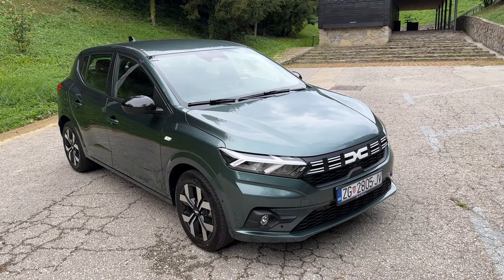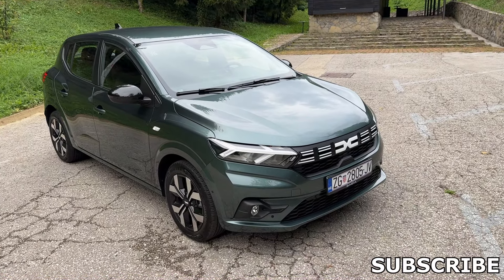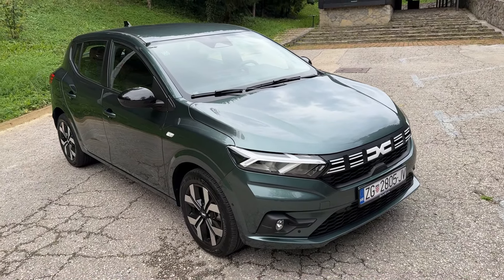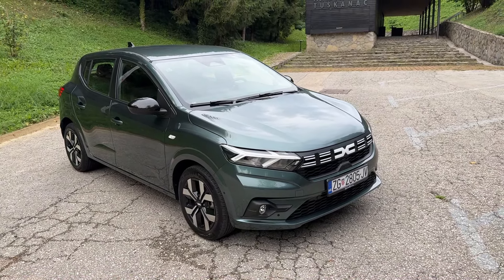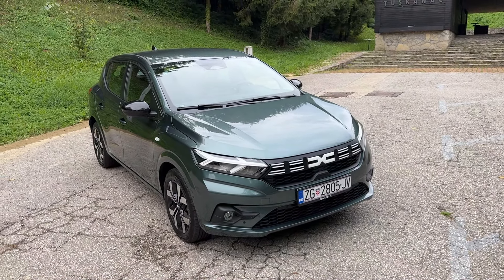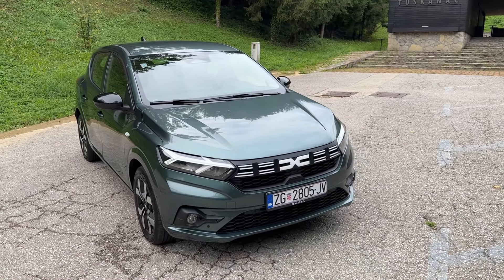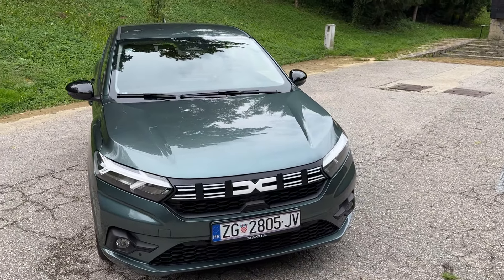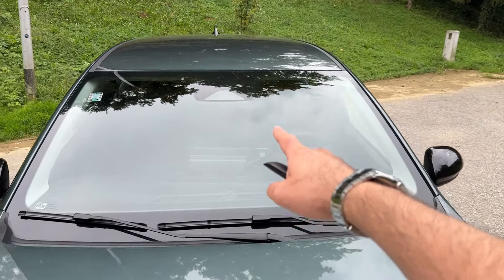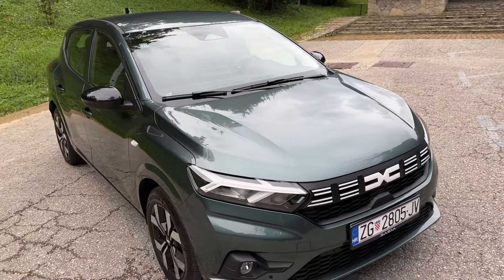Hello guys, welcome back to the channel. Today I'm going to show you all the details of the Dacia Sandero. This is the upgraded model, featuring product content upgrades and design upgrades. It also features new safety systems to meet the new GSR2 requirements. There is no more radar — it's been replaced by a camera for the various Travel Assist and safety systems.